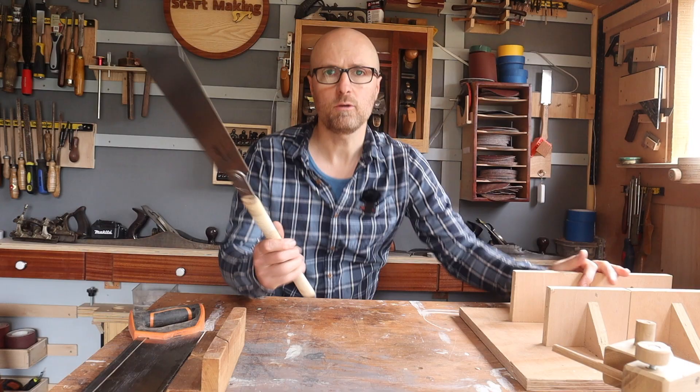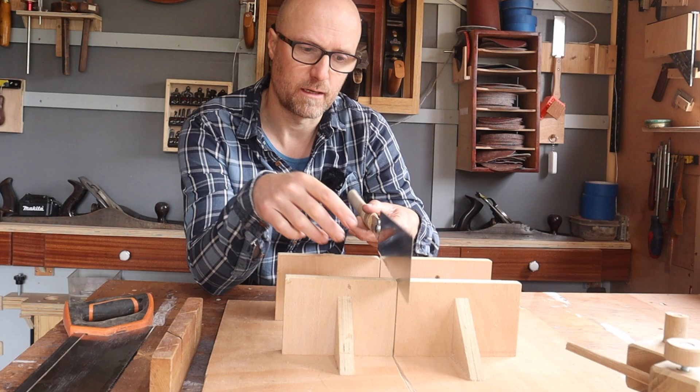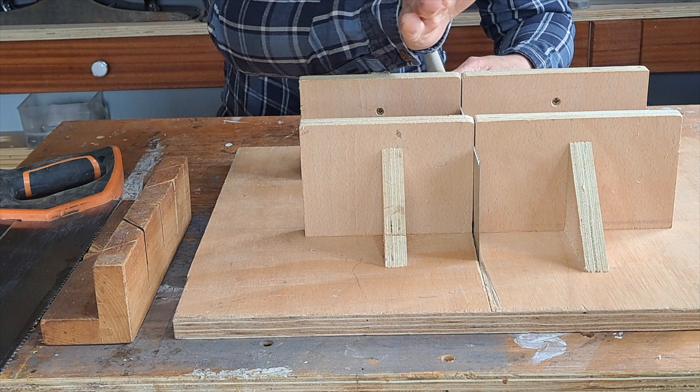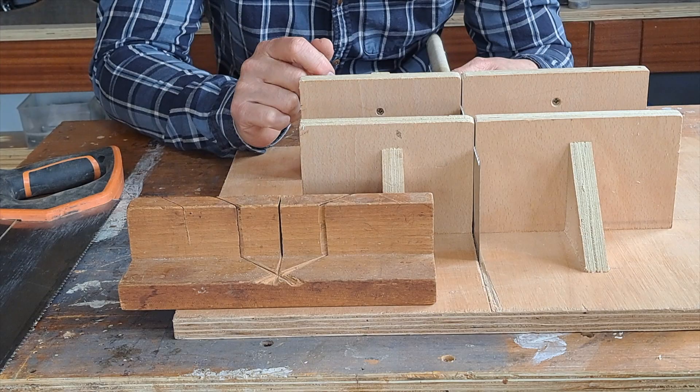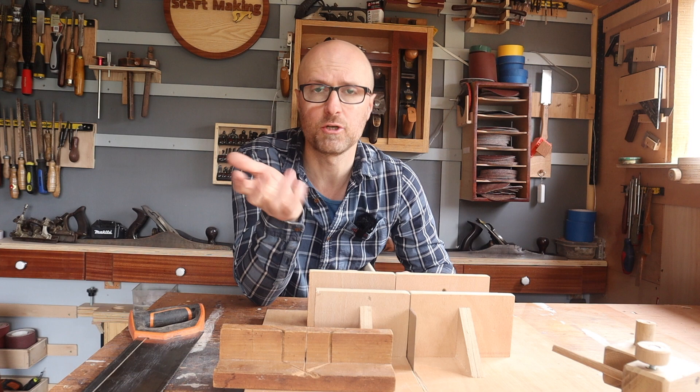You can even take it one step further. If you use Japanese pull saws, which give you a smaller kerf, you might want to set up something that will help you stay square with that kerf, so there's less wiggle room, unlike what you'd get with a wider kerf from a standard saw. And once you're well enough practiced, you might not even need these — maybe just have a bench hook and go for it.